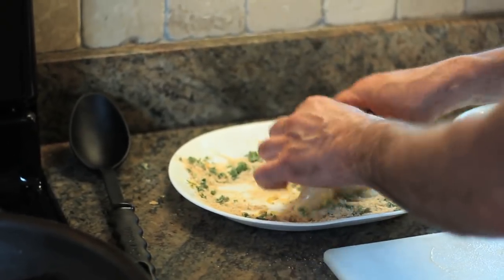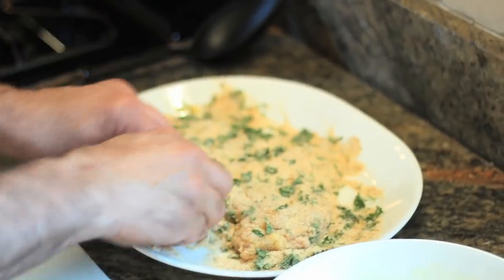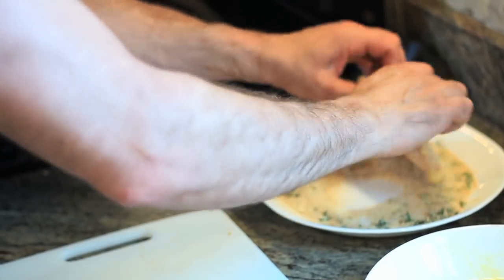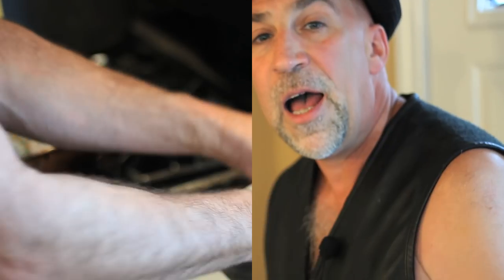We're going to completely cover it. Both sides. Very important to get complete coverage and right into the frying pan. I've washed my fingers off in between every cutlet because the batter and the mixture, it'll kind of mess things up.